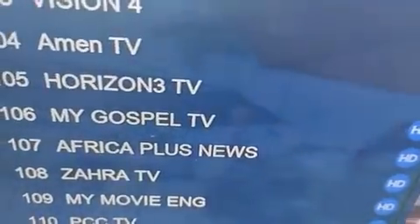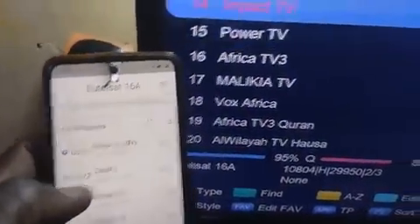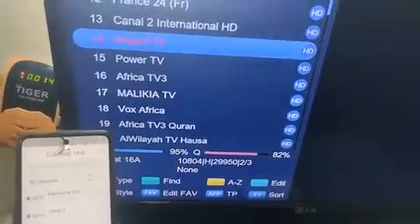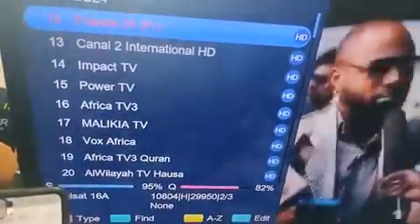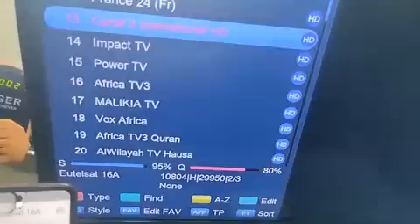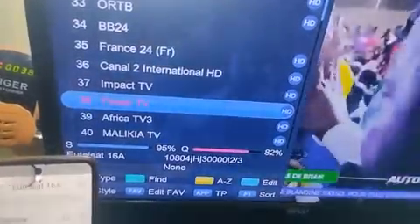Let me search and change channels quickly. I'll go to Gospel TV from the app. Let me switch to Power TV instead. I've changed to Power TV — it's now showing up here. Whatever I change here appears on the screen. I'm controlling the decoder from this app. You can see the movements on the decoder screen as I control it from my phone.